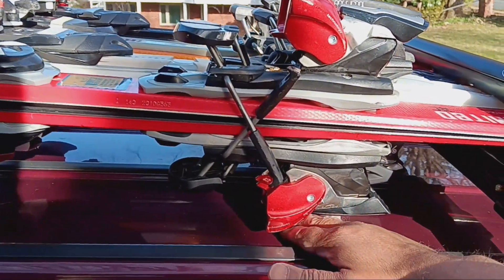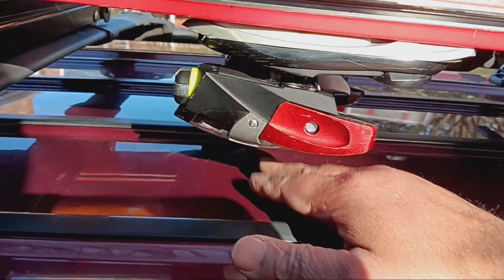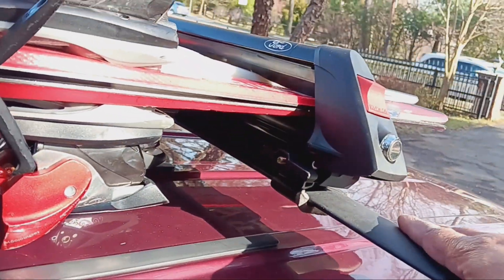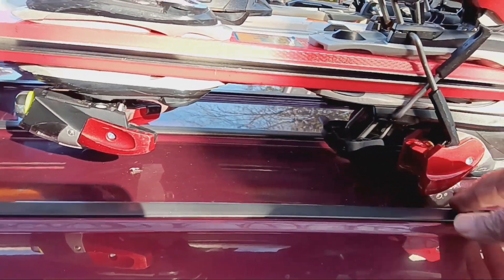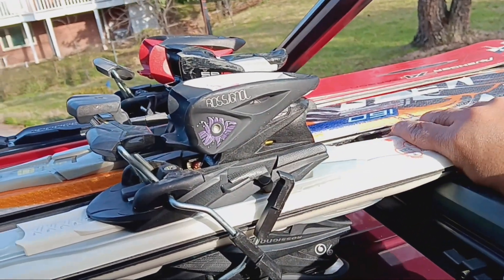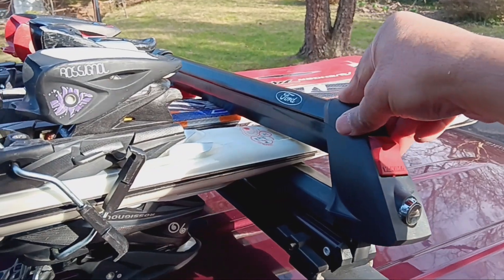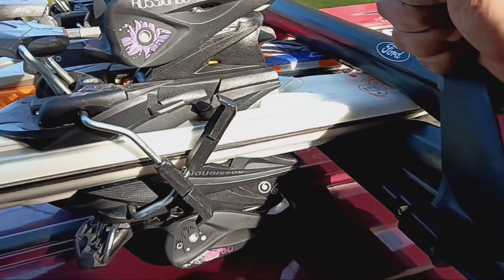Check the clearance — you can see it's not touching the roof, but you should verify how high the bar sits in your case. It needs to clear the ski bindings. With three skis there's enough space to lock it, and I want to secure it as much as possible.